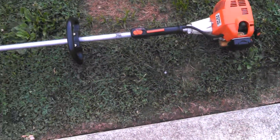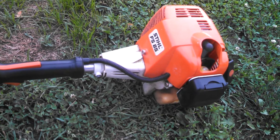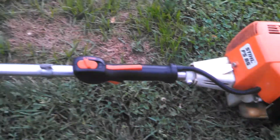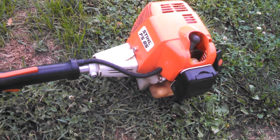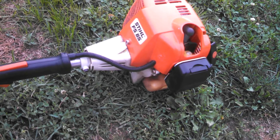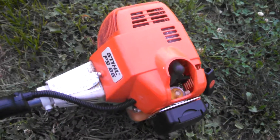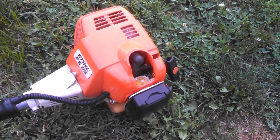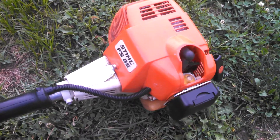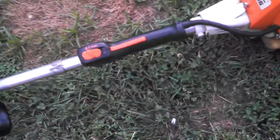I thought I'd do a quick video on this Stihl FS85 — this isn't mine, I'm working on it for a co-worker. Got it going; it hadn't been ran — it's a straight shaft — hadn't been ran in, he said, three or four years. The primer bulb was disintegrated on it, so I went and got a primer bulb for it. It's a really nice one; I wouldn't mind having it myself.